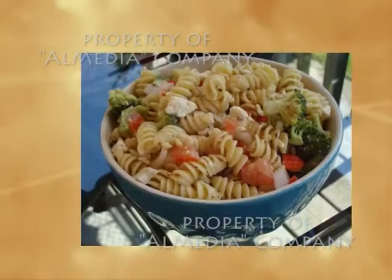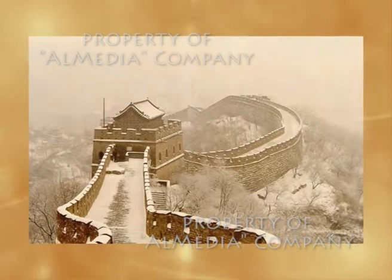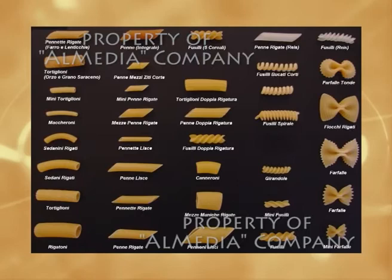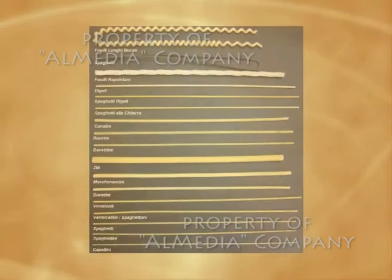Паста в Италии считается первым блюдом — его подают перед горячим вместо супа. Вообще макароны придумали вовсе не итальянцы, а китайцы. А в Италию их завёз Марко Поло, за что благодарная страна даже хочет когда-нибудь поставить ему памятник. В Италии пастой называют практически все мучные изделия, поскольку паста в переводе с итальянского значит «тесто»: вермишель, каннеллони, спагетти, фетучини, лазанья, фарфалле — всё это разные виды пасты.